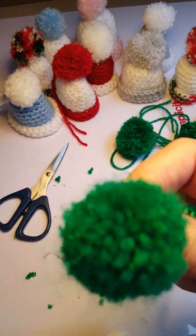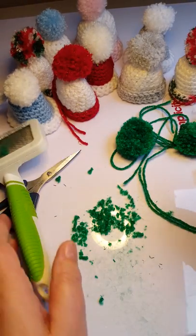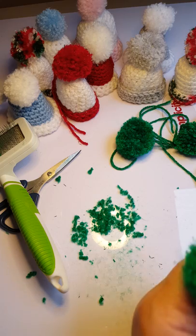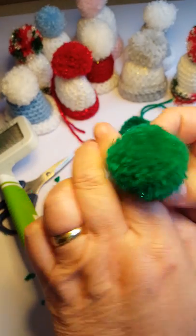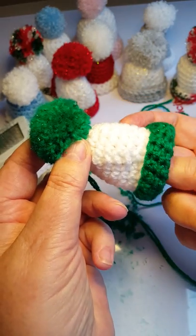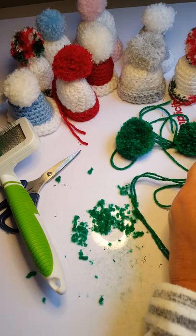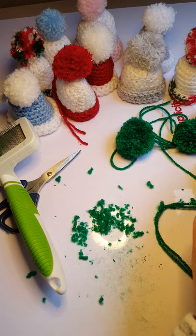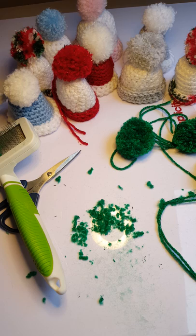That's looking pretty good to me - nice and fluffy! So that's it, that's ready now for whatever you want to make baubles for. If you want to attach it to a hat, I would get a big darning needle and thread it through the center to attach it. I hope you enjoyed that! I've got lots of other videos on crochet, patchwork, quilting, and of course the one for doing the hat. Thank you for watching - bye!